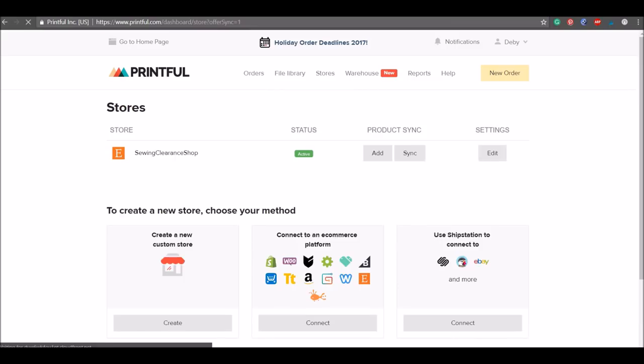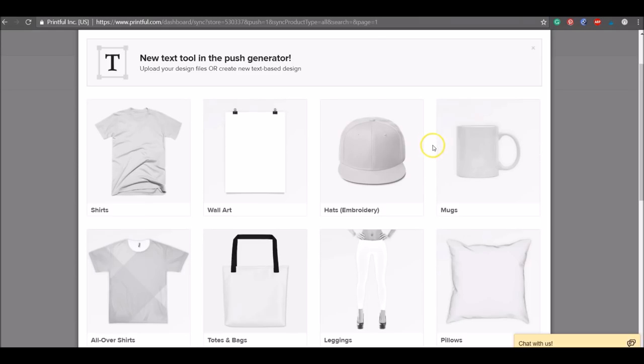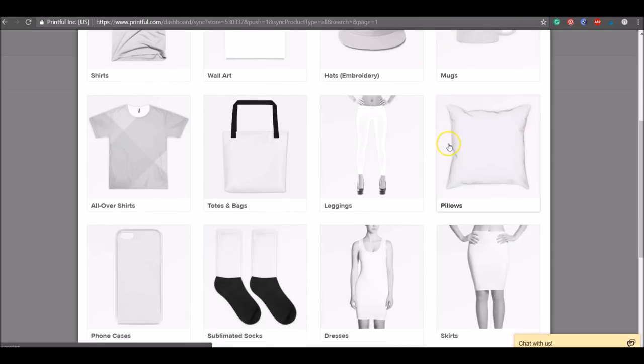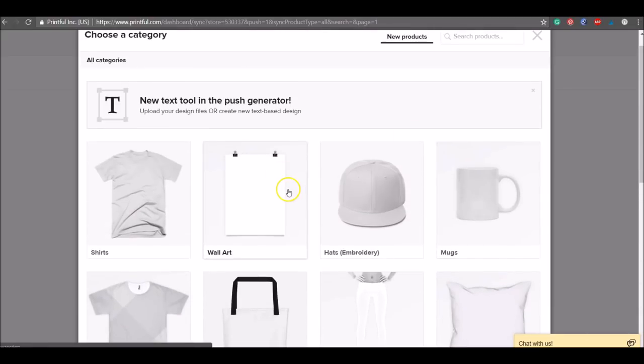I've got a dummy store set up here for this example. I'll click 'Add product' to add a new product to my Etsy store — rather than adding it directly in Etsy, you set it up within Printful itself. A list of product options comes up. In this case we're creating a print, so click on 'Wall art.'